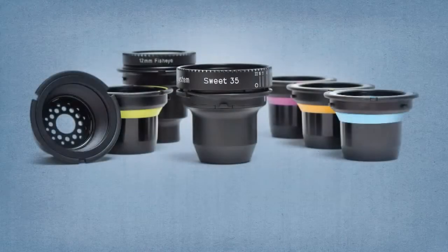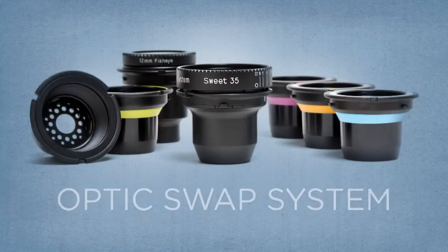Don't limit yourself. Create all your favorite photo styles with the Lensbaby Optic Swap System.